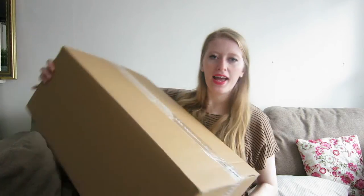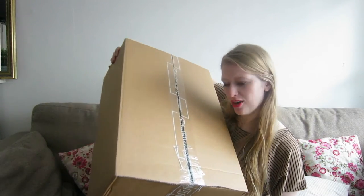Hey guys! So I just got my package! I already know that there is a MacBook inside here, so let's start with the unboxing video.